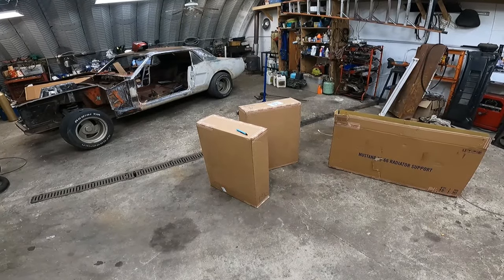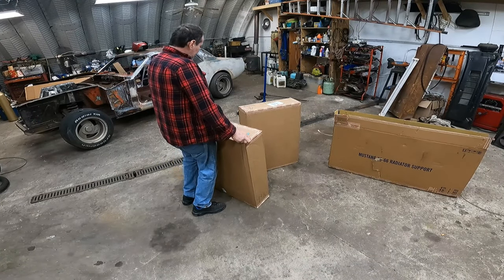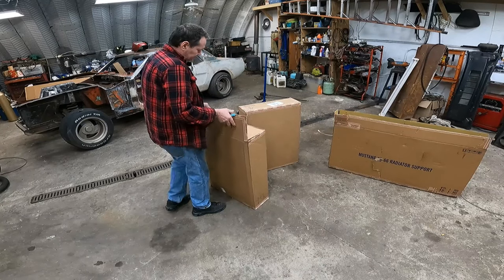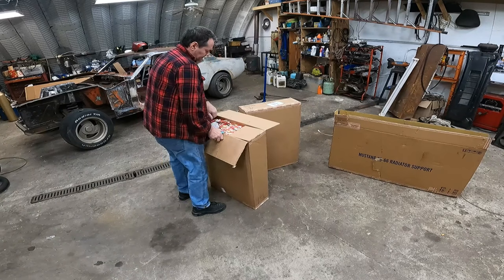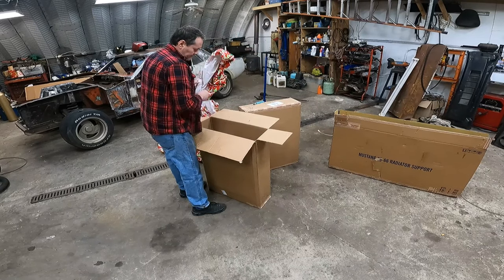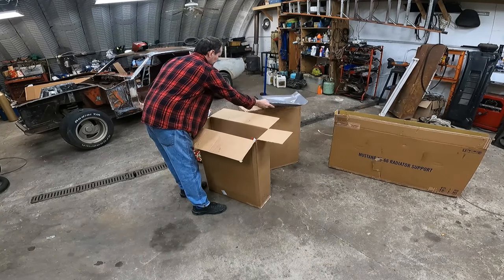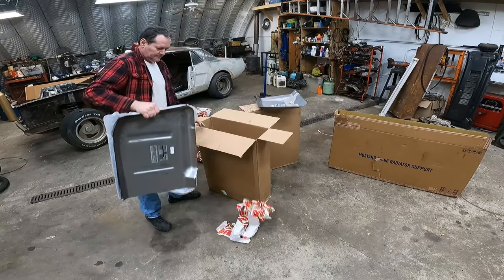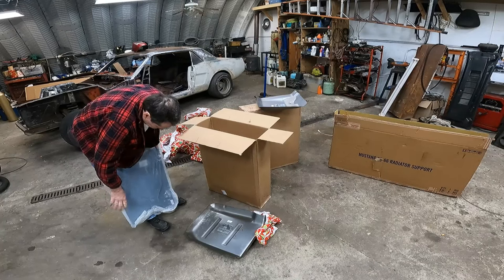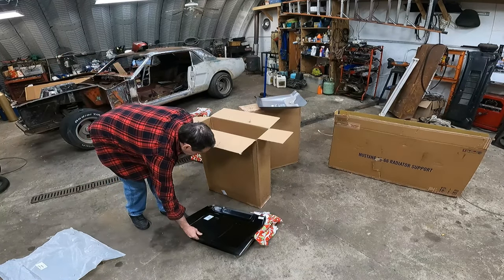All right, we're back. Just got some parts here — MTDs. See, we're the same part.